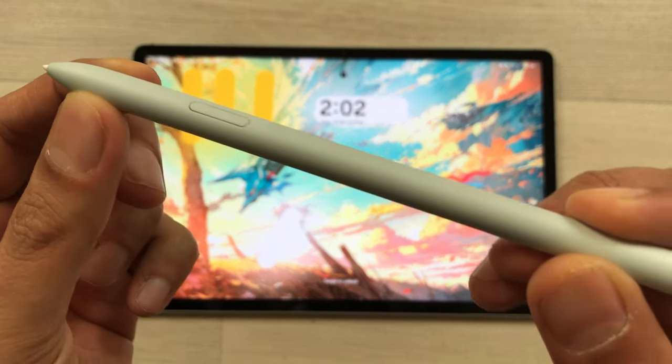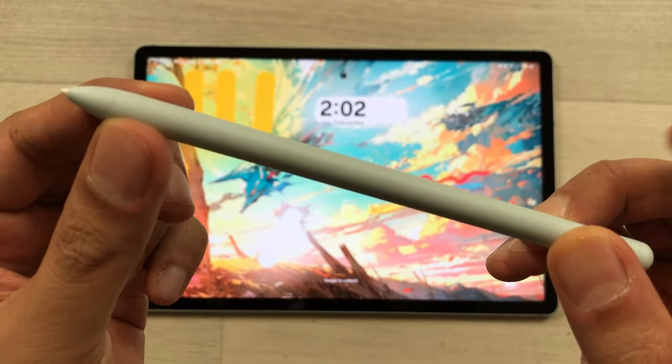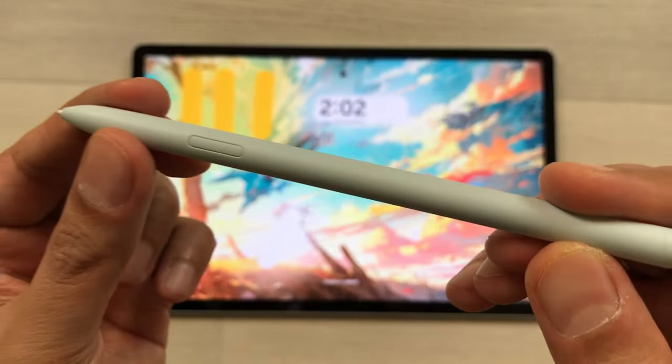Hello guys, I hope you are doing really well. Today I am going to talk about how to use the S Pen for Samsung Galaxy Tab S9 FE Plus with 20 tips and tricks. So let's start.